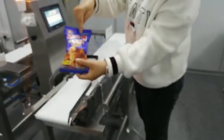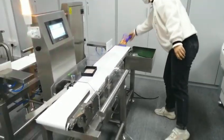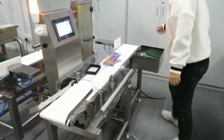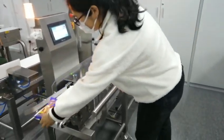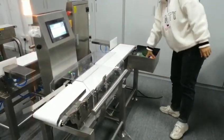This is the normal food. We add this one. Great detector.